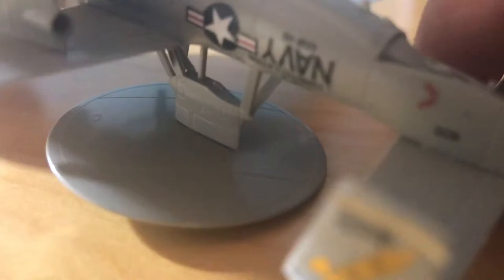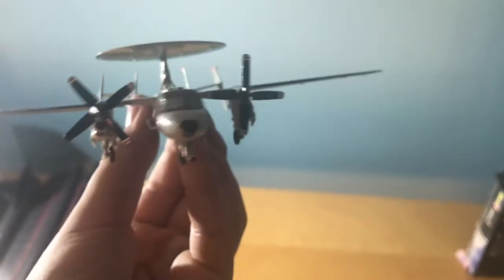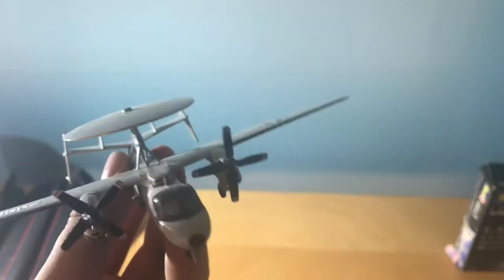Let me show you the tail hook quickly — you take it and it just pops out. Sorry for the angle, it's not the best. But there you go — the tail hook cable catcher comes out. It's pretty sturdy.